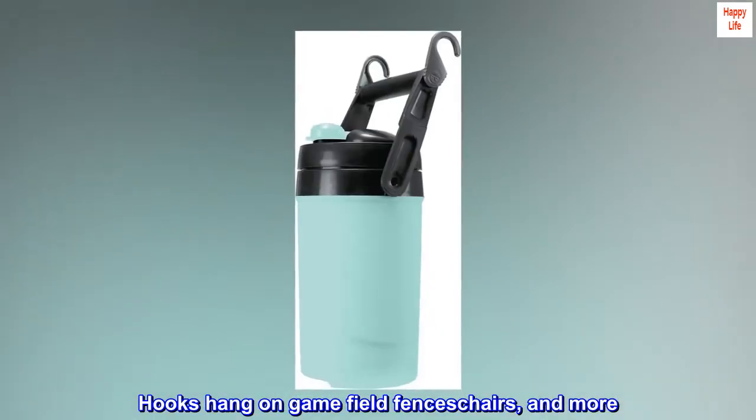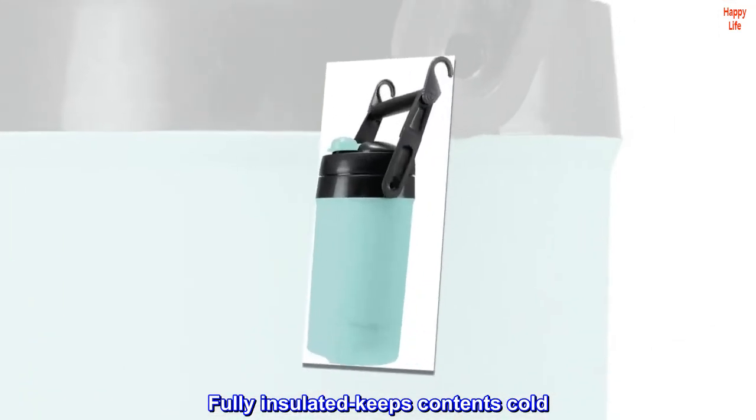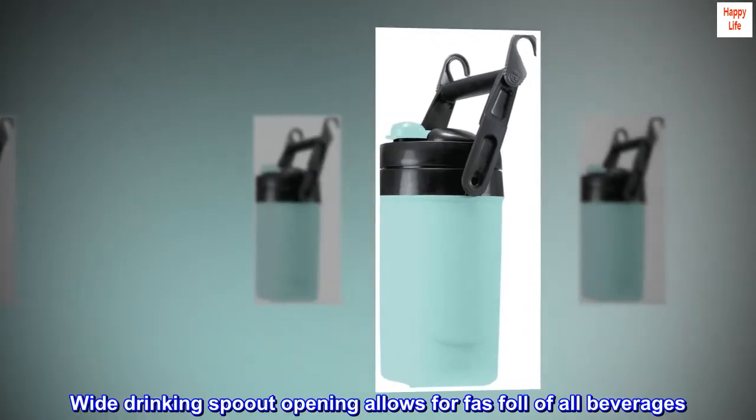Hooks hang on game field fences, chairs, and more. Fully insulated, keeps contents cold. BPA-free, safe for everyone at the game. Wide drinking spout opening allows for fast flow of all beverages.